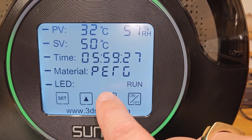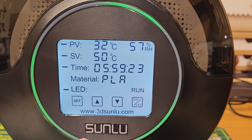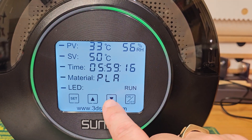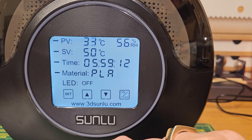Scrolling down to PLA, you can also turn the LED outer ring either on or off. Personally I prefer it off.